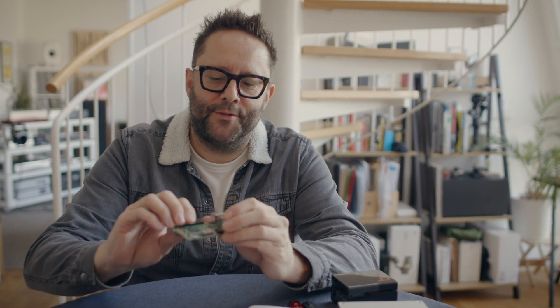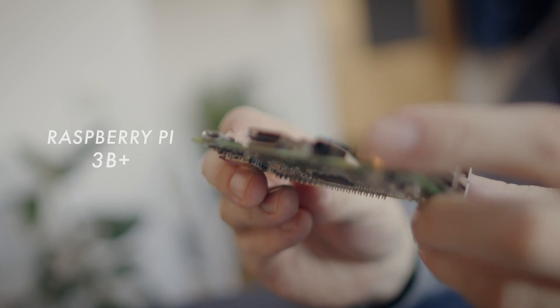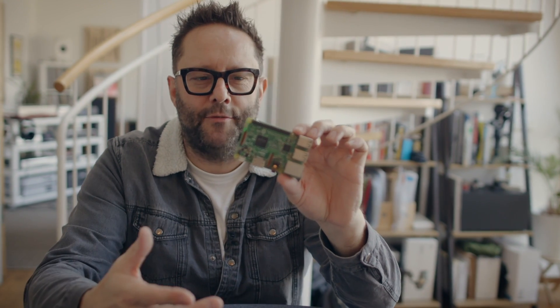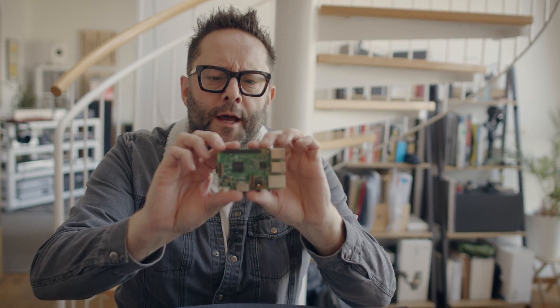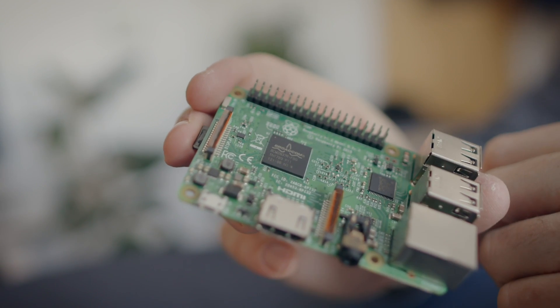Today we're in the kitchen to talk about Raspberry Pis — not baking them, but the computer version. This is a Raspberry Pi, and essentially it's a small board computer — an entire computer, a bit like your MacBook or laptop or desktop, but with lower power and lower processing power, dialed down into a much smaller form factor.